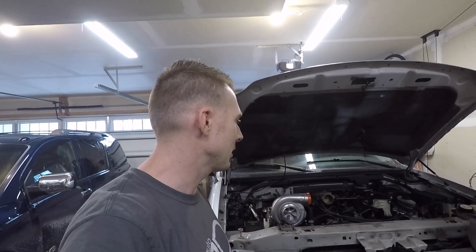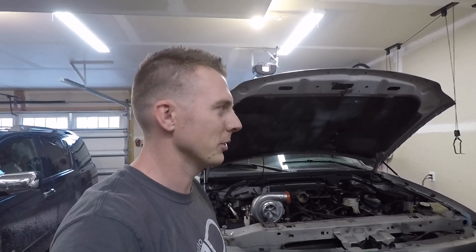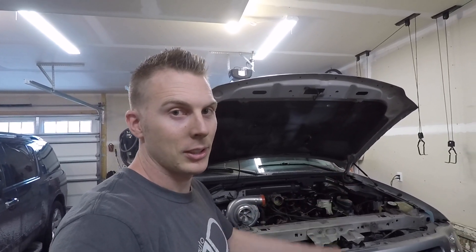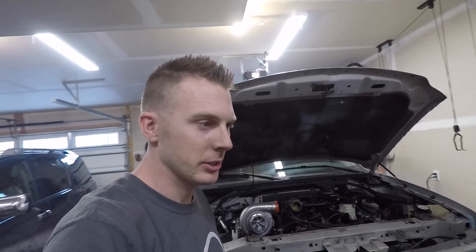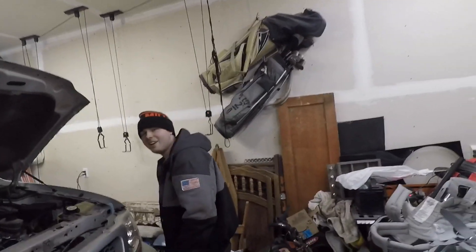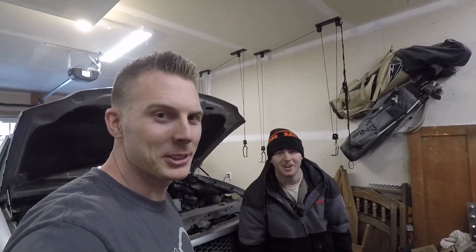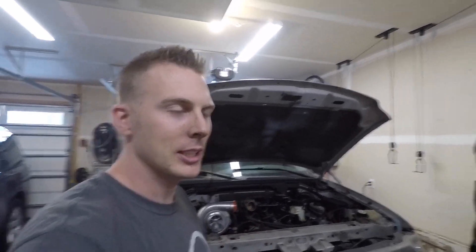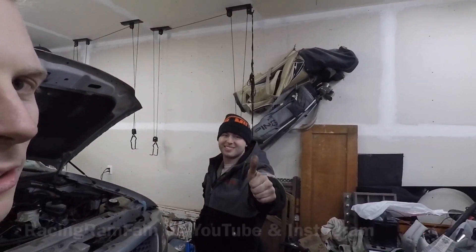This is definitely going to be a sleeper in this old Ford F-150 and I'm excited — I hope you guys are too. Stay tuned for the next video. The Viper is sitting under the cover over there — we'll get that guy out eventually, one step at a time. Anyway, I hope you guys enjoyed this video. If you did, hit that like button, subscribe if you haven't already, and go subscribe to Eric on his channel Racing Ram Fam. Keep it boosted — we'll talk to you guys next time.